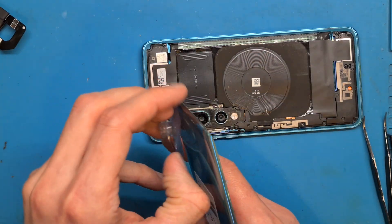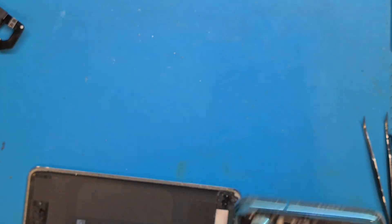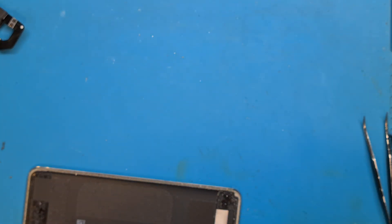We clean this the best we can and do the same thing with the back cover.